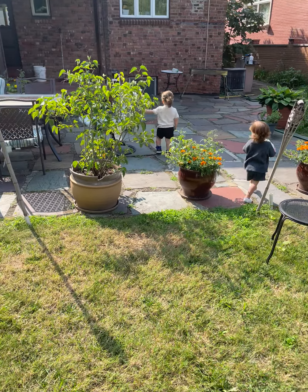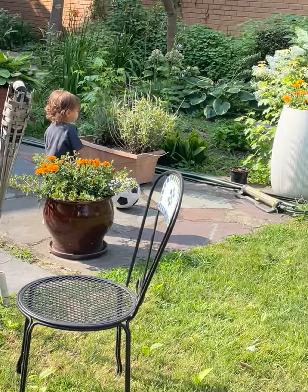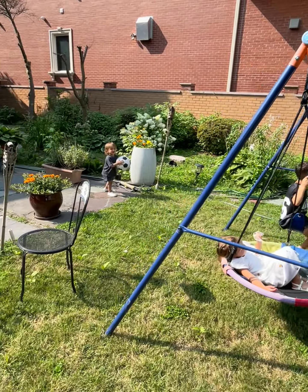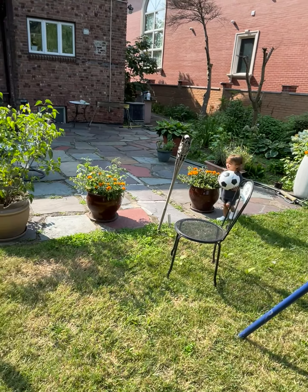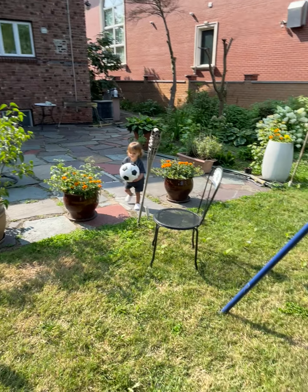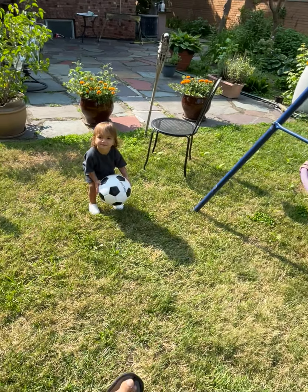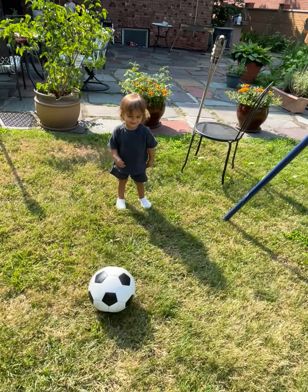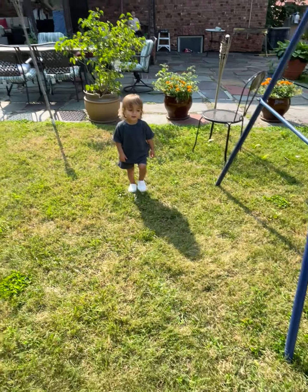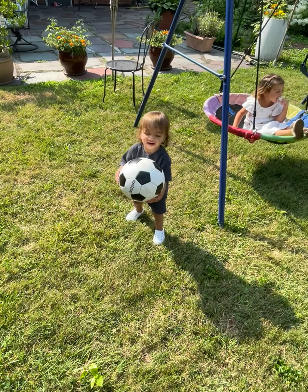Come here! Shaya, Daniel, come here. Come kick ball — kick, kick like this! Come play soccer, kick ball, kick it to Bobo.